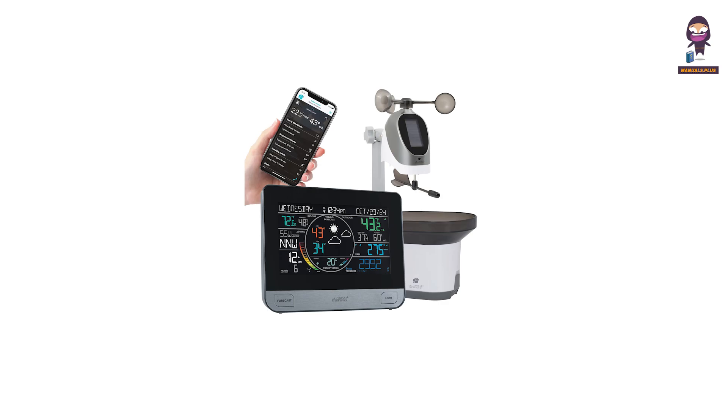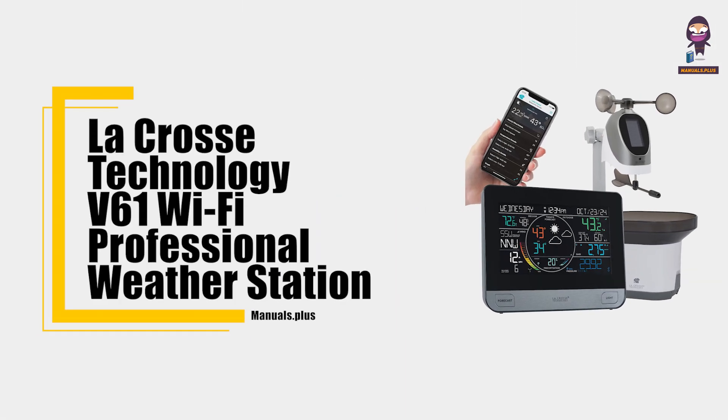Hey everyone, in this video we're going to take an in-depth look at the LaCrosse Technology V61 Wi-Fi Professional Weather Station User Manual.